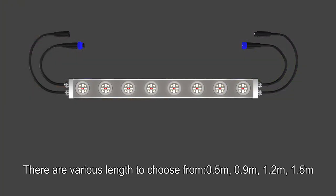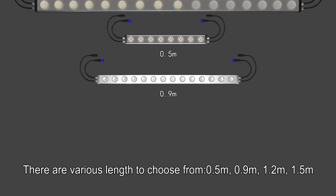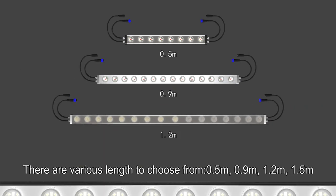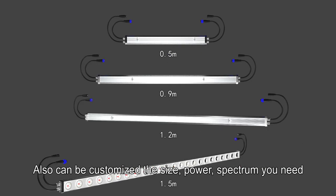There are various lengths to choose from: 0.5 meter, 0.9 meter, 1.2 meter, and 1.5 meter. The size, power, and spectrum can also be customized to your needs.